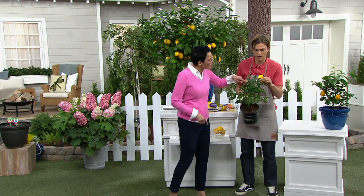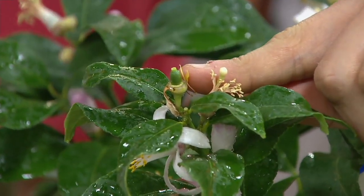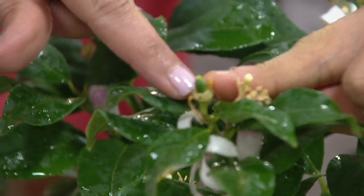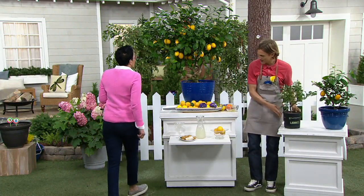If we can get in real close here, you can see exactly what I'm talking about — there's a little fruit. That is a fruit in the making, that's a lemon in the making. It's a baby lemon. So by wintertime, this will have turned into a plump, juicy Meyer lemon inside your home.